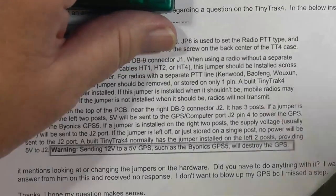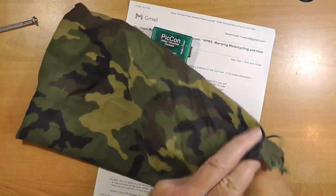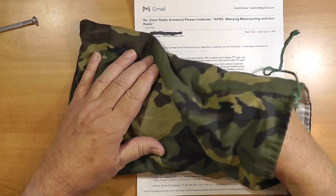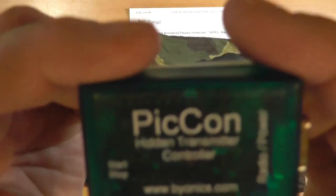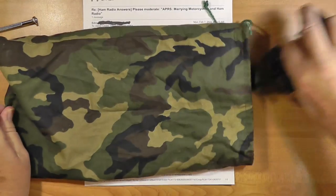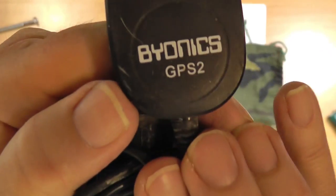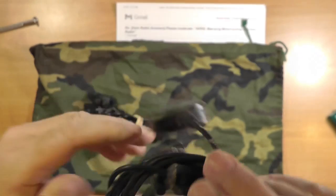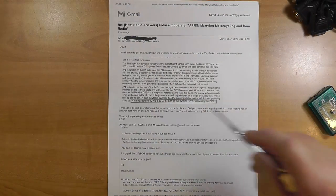The APRS tracker she's using is a TinyTrak 4, and I went and got my bag out. This is my bag where I keep all my TinyTrak stuff. I have searched high and low and cannot find my TinyTrak 4. I do have the cables for it and the little GPS that goes with it — this is a real old one. This is a GPS 2 from Byonics; you go to Byonics.com and they have all of these little things. You can get them as a kit or fully built.